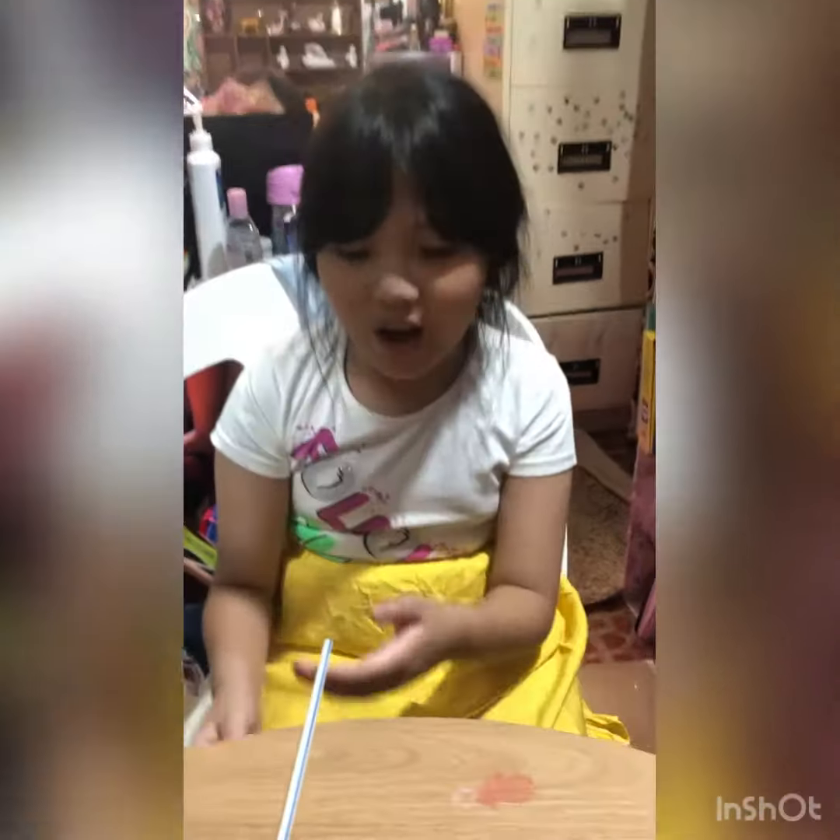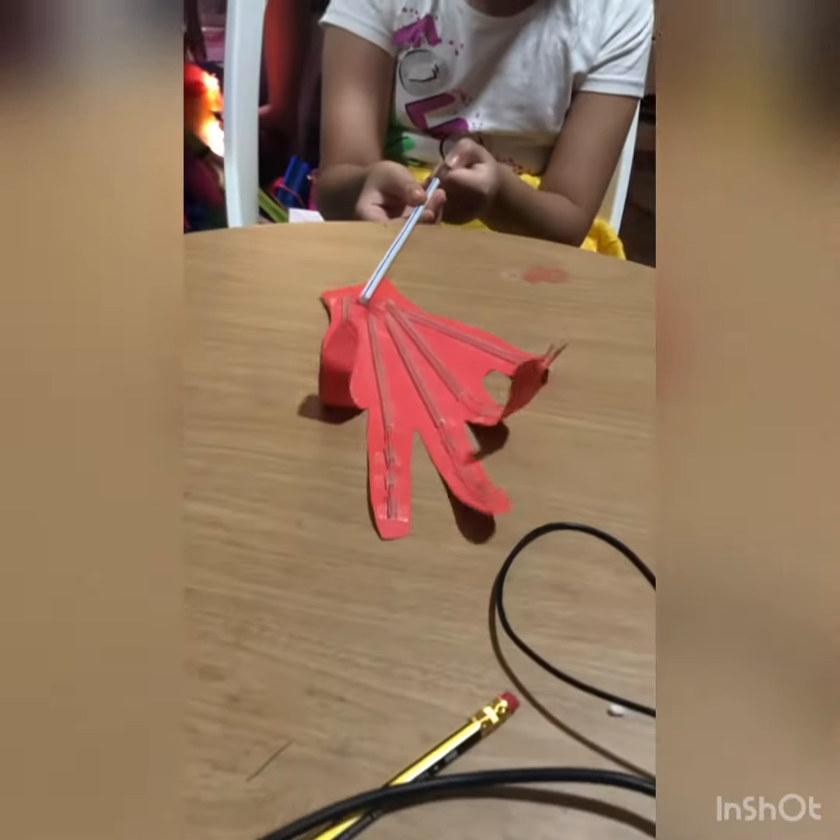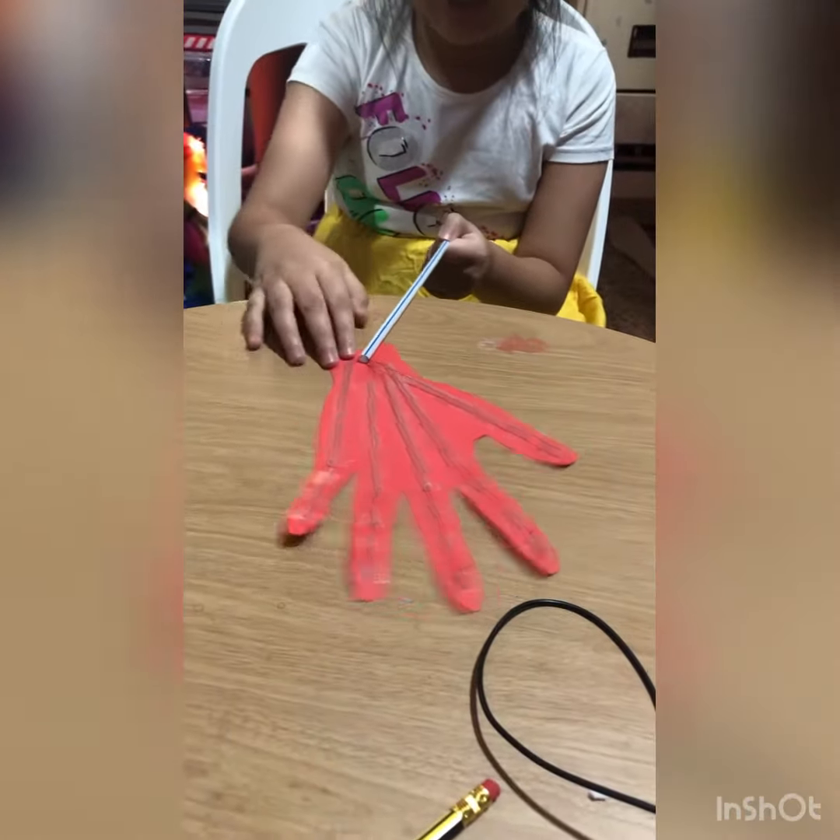Now this is my final hand molder. See? It can move like a muscle.